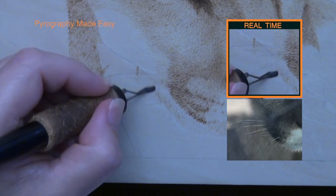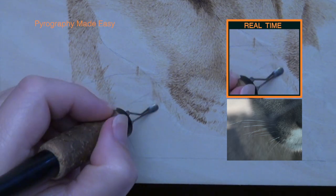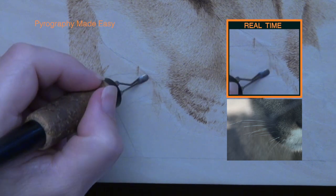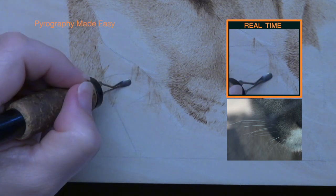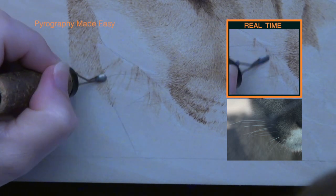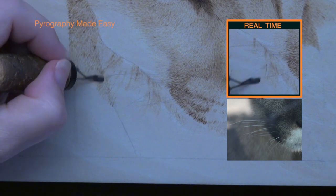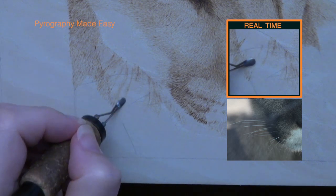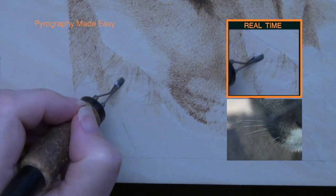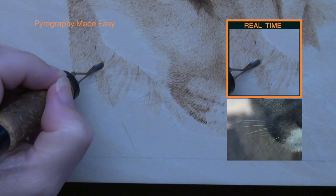Throat fur. The throat fur is about double the length of the short fur found on the body and face. I am burning some zigzags and lots of individual lines that are a bit longer, plus a couple of much longer and rather thick lines — maybe they should be called bands instead of lines. This is forming the foundation for the fur, especially the longer and slightly darker lines. The dark lines frame or border each grouping of long hairs — in other words, the dark lines are the shadows.